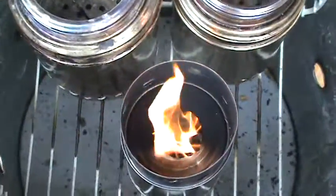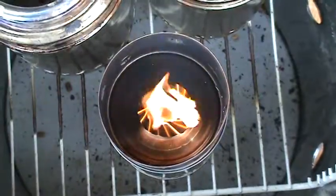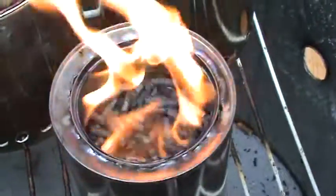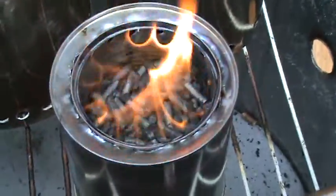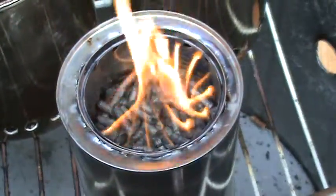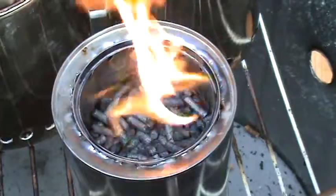I didn't do such a bad job drilling this time. Here it is without the pot stand - you can see it's gasifying all around. It's pretty full of pellets, so we'll see how it goes. I'll check it again when it's maybe halfway.